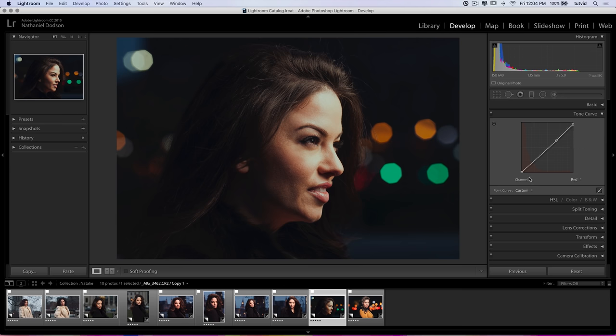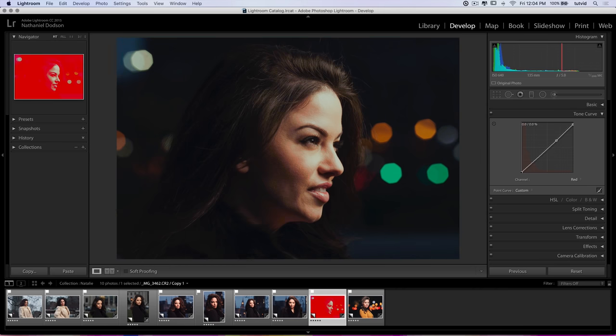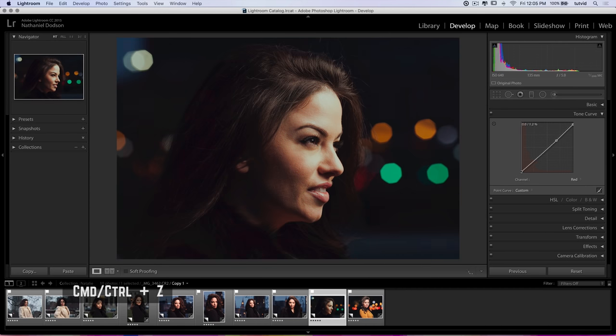Back to the reds: I'm going to drag up to introduce red into the shadows, which adds a certain richness to the photo. Or I can pull the other way to introduce cyan into the shadows, which makes the photo feel more gritty. If I introduce red it tends to give the image more warmth and a more comfortable feeling. But adding just a little bit of cyan to the shadows gives it a gritty feeling — like she's on the deck of a ship in the middle of a freezing storm. Cyan is the opposite of red, so pulling down from that midpoint introduces cyan.